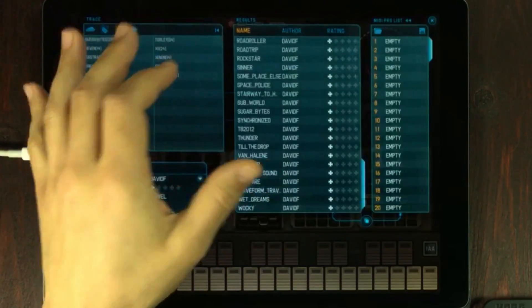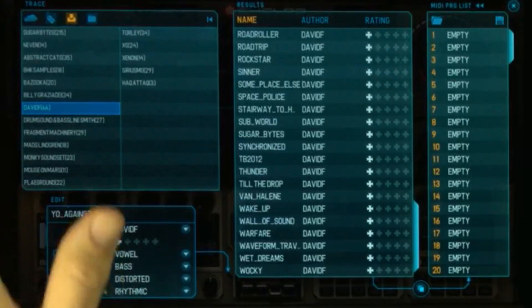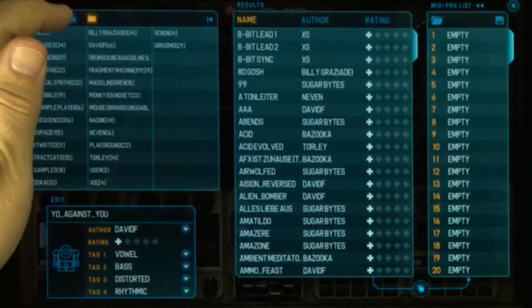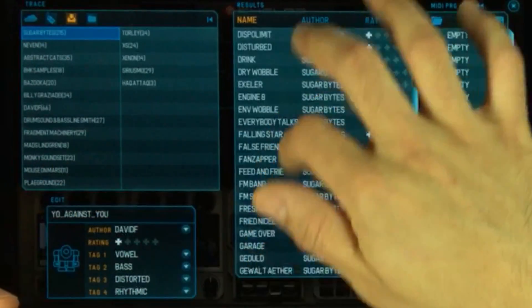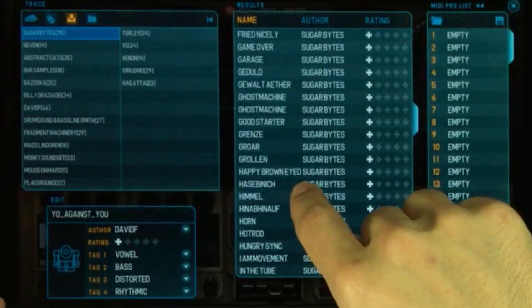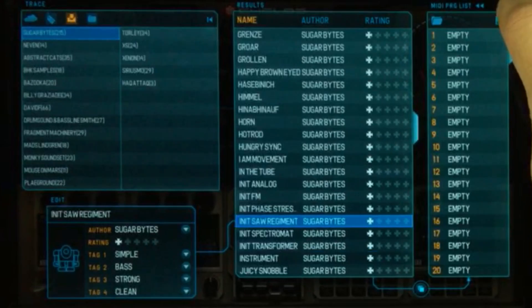Now there are initialized presets within Cyclops, and the easiest way to find them is by using this field right here. You have tabs up here — make sure you're in the user one, then look for Sugarbites and it's right there at the top. You'll get all of the Sugarbites presets. Then just scroll down into the list until you find initialized. Here they are. I'm gonna select the saw regiment and then just close the preset list.